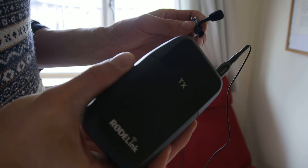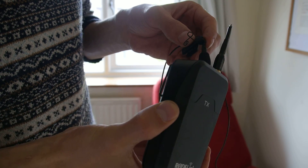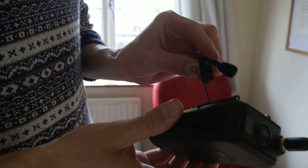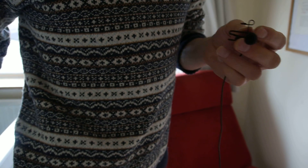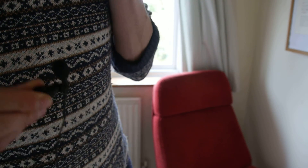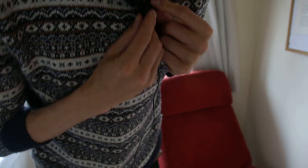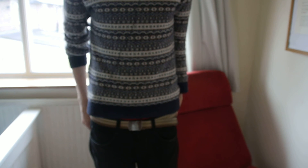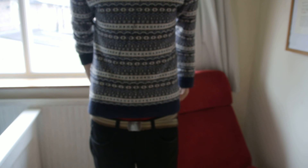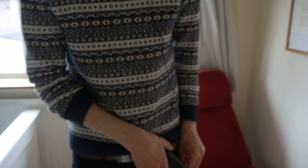So here's the road link and you should be able to see that when I put this close to the transmitter there's some clear interference. When I put the transmitter in my pocket, as I've just done, and attached the mic up here, I'm still getting a certain amount of interference when it's in kind of normal positions in my pocket.